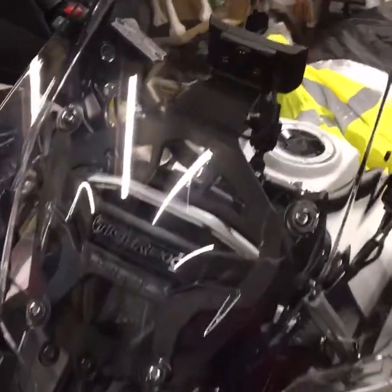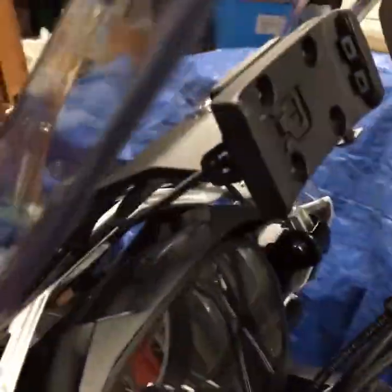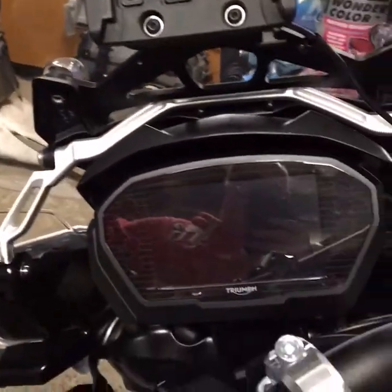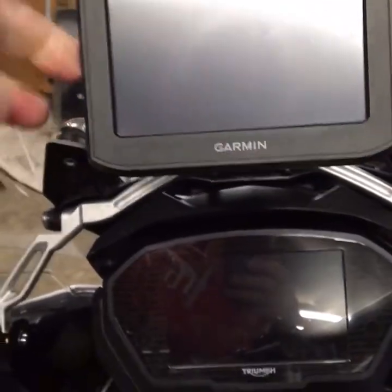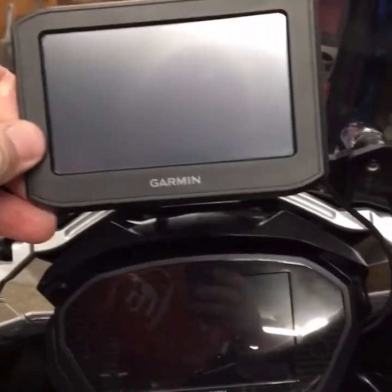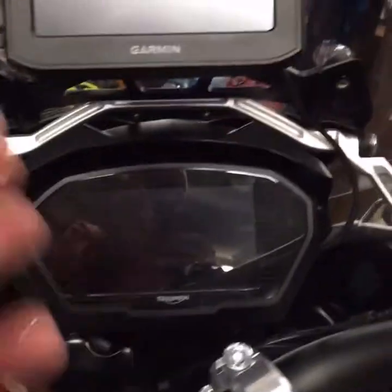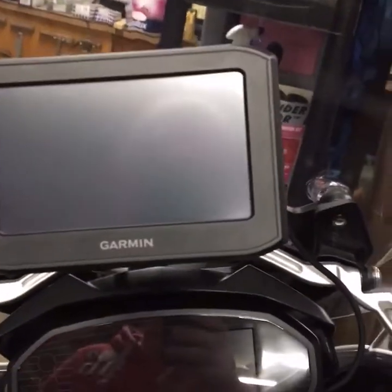Part 2. That's the bracket fitted. It's nicely wired in. That's the front of the bracket there. Nice and good. It certainly seems a lot more stable than using this knuckle bracket here. There's definitely a lot less movement.